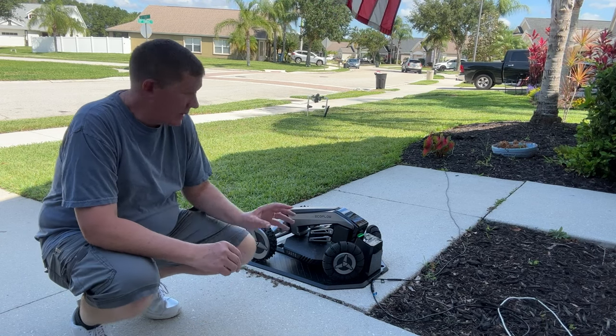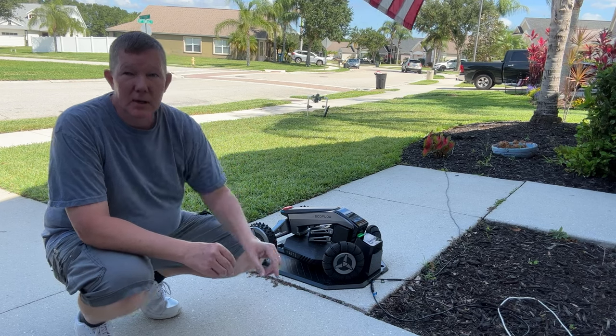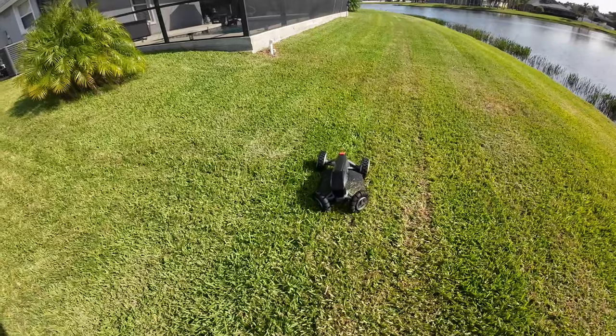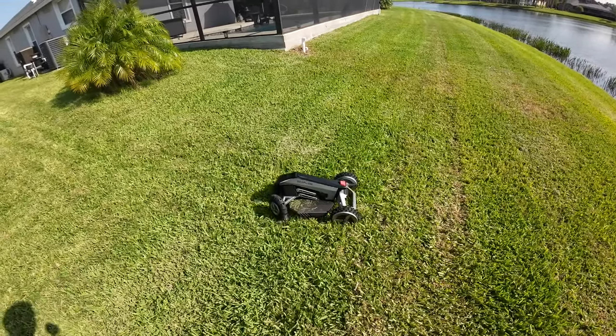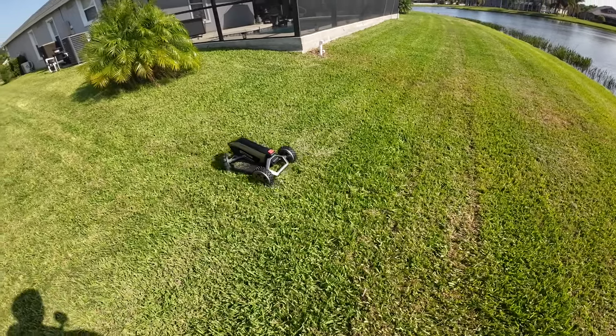Hey guys, Richard here with an update on the EcoFlow Blade. There are about five things you need to be aware of before you make your purchase, so let's talk about them now. First of all, understand that the EcoFlow Blade is not for commercial use. This is for residential use only, and we'll get to that in just a moment.